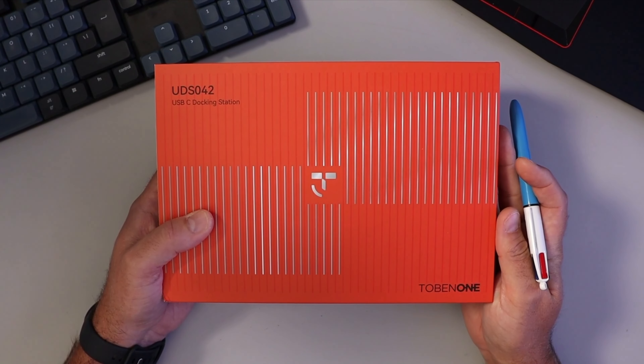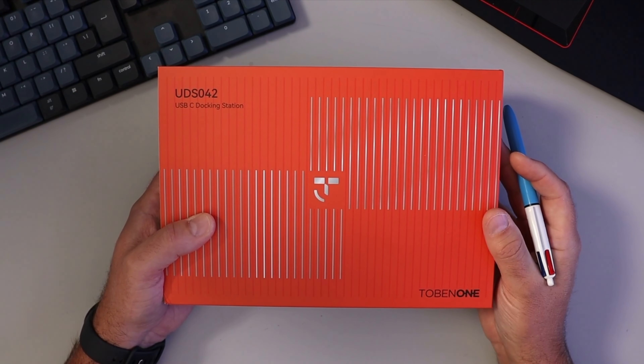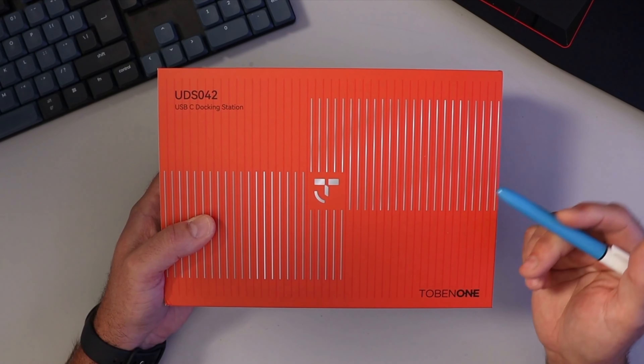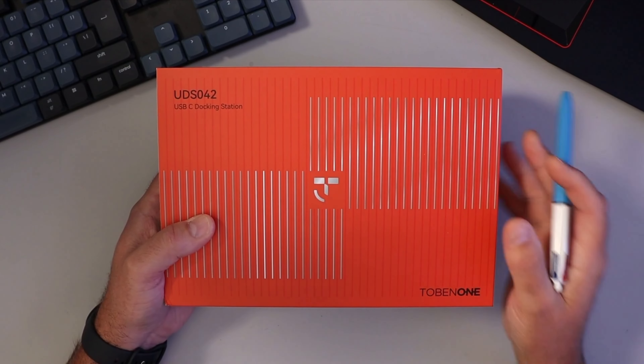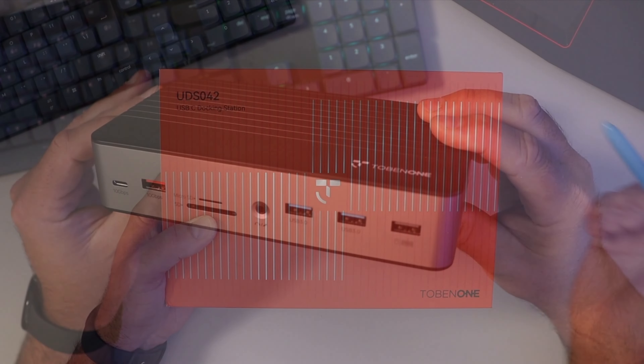Hey everyone, today we're gonna be unboxing and taking a closer look at this Tobin 1 17-in-1 USB-C docking station. This will work with compatible Windows, Mac, or Chrome OS laptops, turning that laptop into a multi-monitor setup.